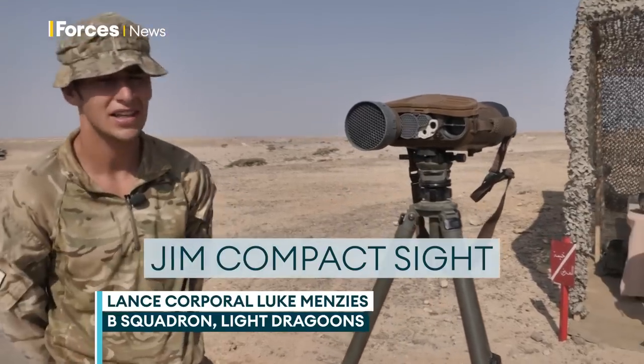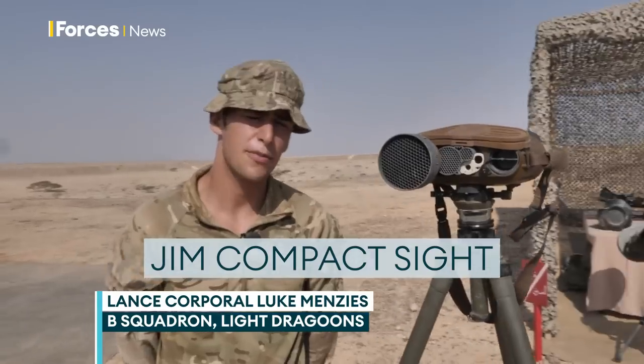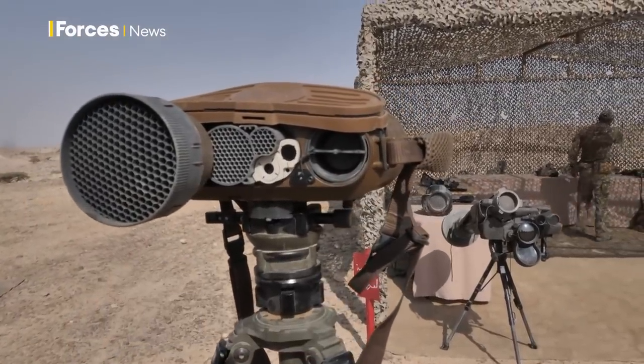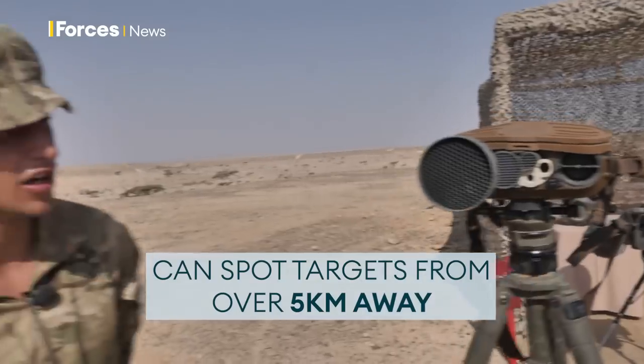This is our new site, the GYM Compact. It's the new capability that's been given to our recce unit, allowing us to spot targets from over 5k just using this site alone.